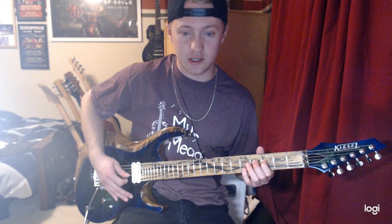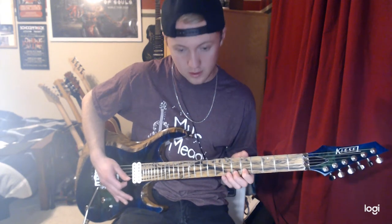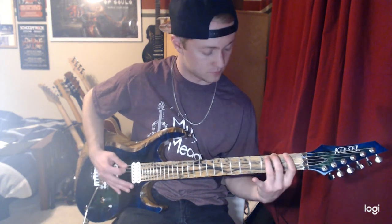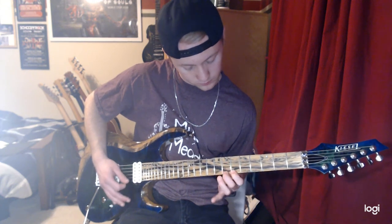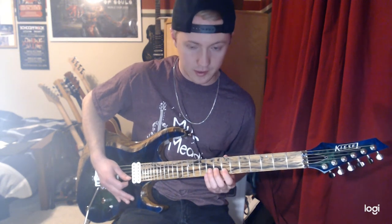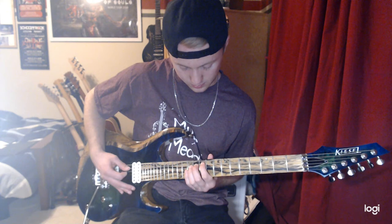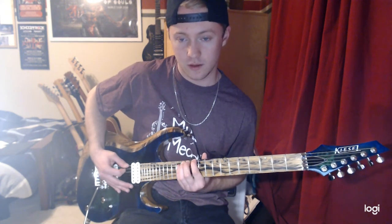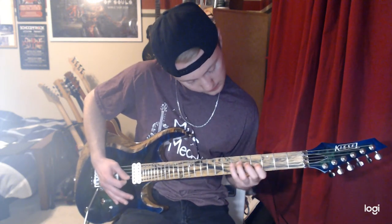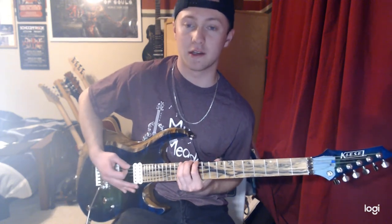On the 3rd string, the D string, we're going to go to the 3rd fret. The 4th fret on the G string. The 5th fret on the B string. And the 6th fret on the E string. Then we're going to repeat that pattern going up the strings again, except the 7th fret on the B string, the 8th fret on the G string, 9th fret on the D string, the 10th fret on the A string, and the 11th fret on the low E string.